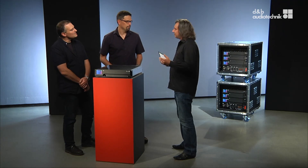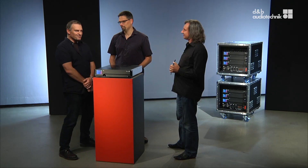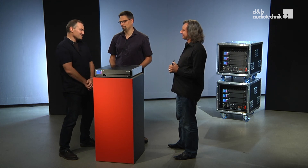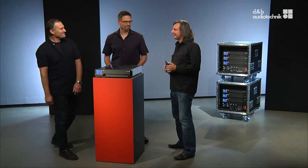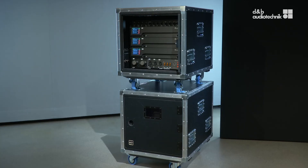What has the experience been with this integrated workflow so far? This feature proved to be a massive time-saver for system engineers. It's another example of D&B's famous QTP technology — quicker to pop. From all of what we've heard, this amplifier and software platform provides enough technological headroom for the next decade.